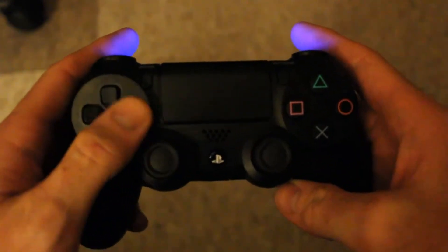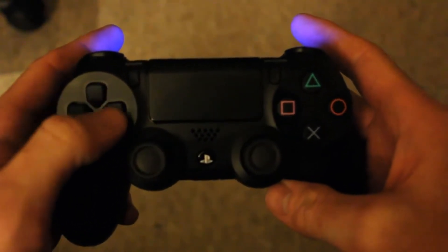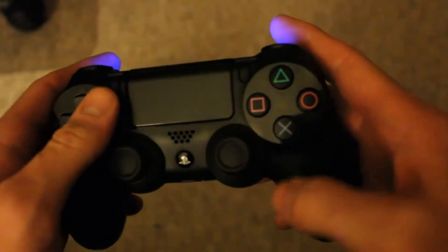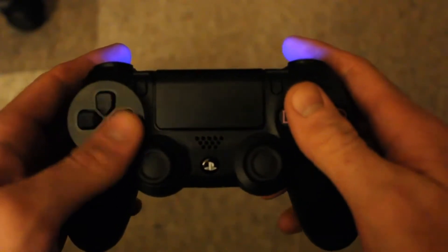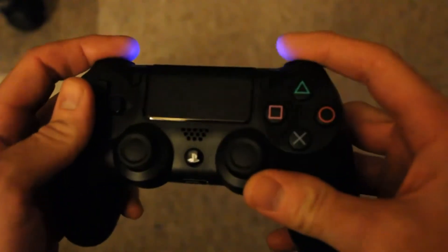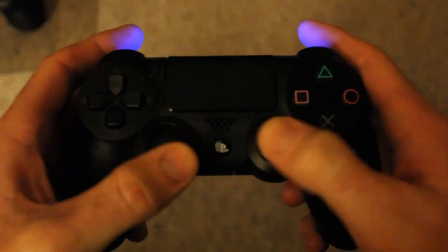We've got the D-pad up here — nice D-pad. Feels good, you can definitely feel what button you need to be pushing and you don't get confused. Industry standard four buttons over here, feels right. Triggers are nice — actual decent triggers that fit really nicely in the curvature of your index finger, and good bumper buttons. Big improvement on the triggers and big improvement on the thumbsticks.